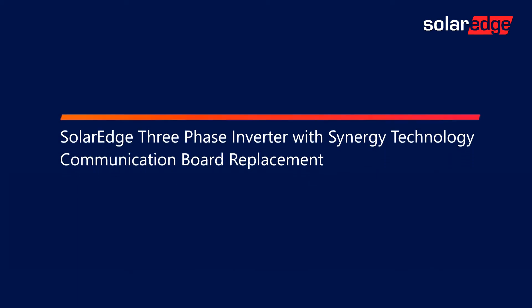Welcome to the SolarEdge Learning Lab. This video will guide you through SolarEdge's three-phase inverters with Synergy Technology Communication Board Replacement.